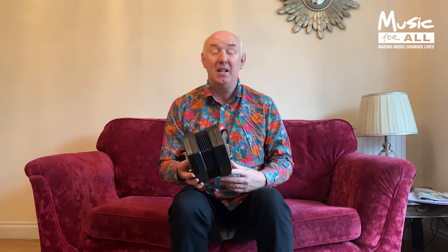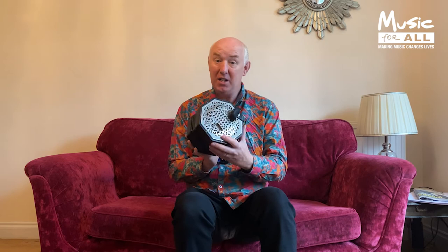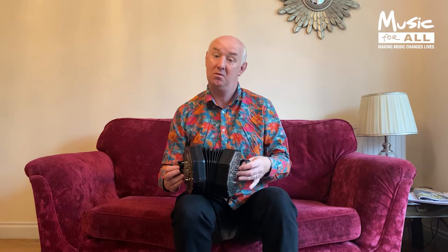The difference between the English concertina and the Anglo concertina is interesting because they've got a similar name. The English concertina — this one here — is a chromatic concertina. That means you can play all the white notes and all the black notes, like a piano.